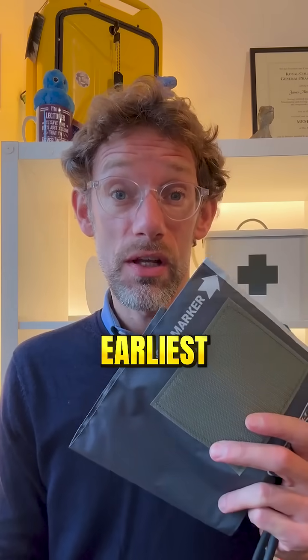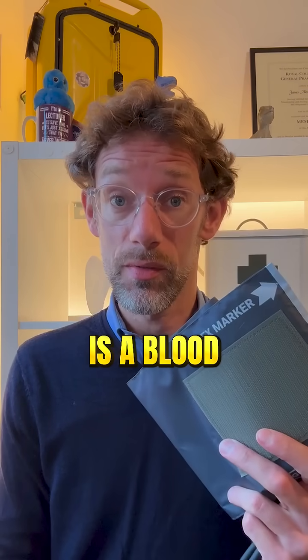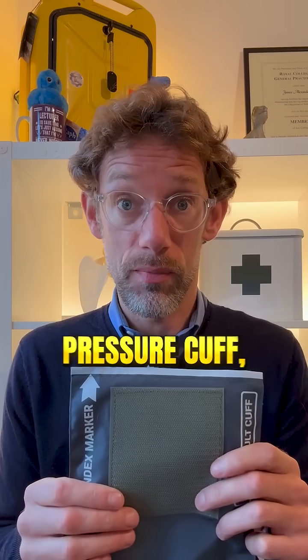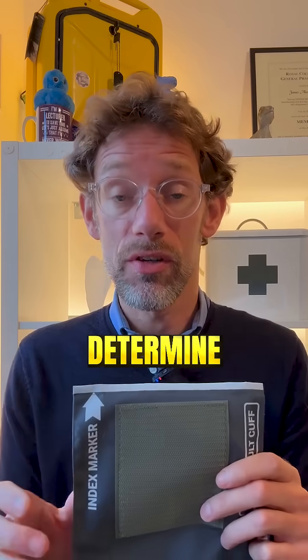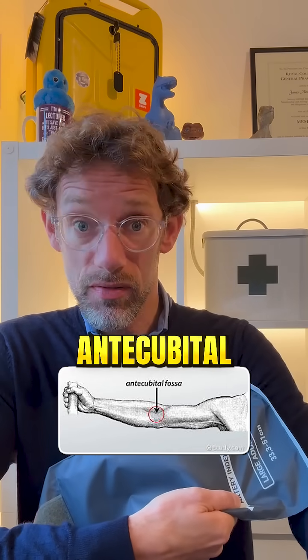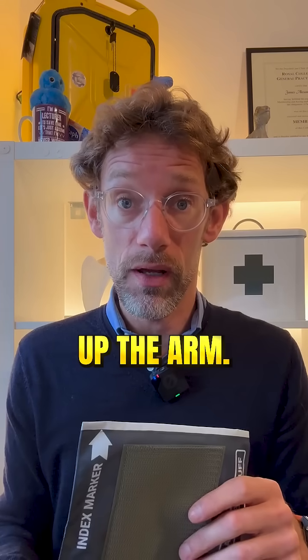When you start at medical school, one of the earliest diagnostic tools you'll come across is a blood pressure monitor. These are festooned with various markers on them. The first one we need to pay attention to is the index marker — a white bar running the width of the blood pressure cuff. We use it to help determine whether we have the right size cuff, placing that white marker between the antecubital fossa and the shoulder. The blood pressure cuff should have a width that covers two-thirds of the way up the arm.